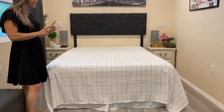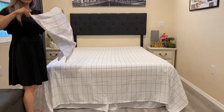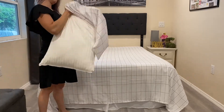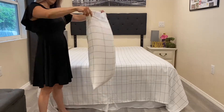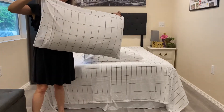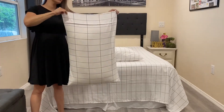The sheet part is done. Now let's go ahead and get the pillows inside the pillowcases. The pillows fit in here and this fits a queen pillow perfectly.